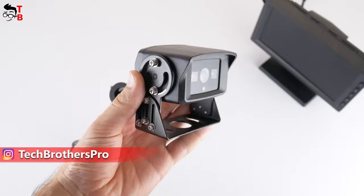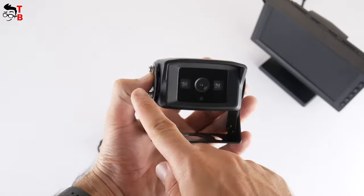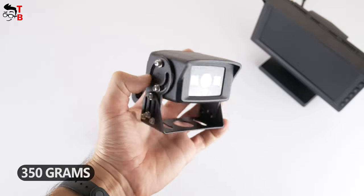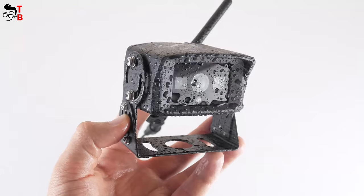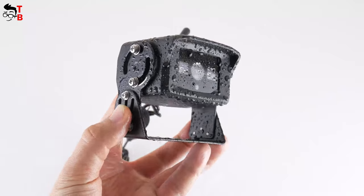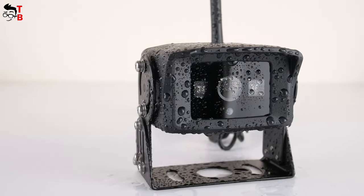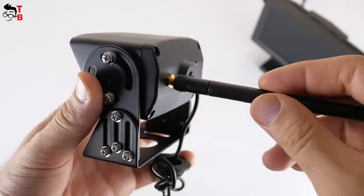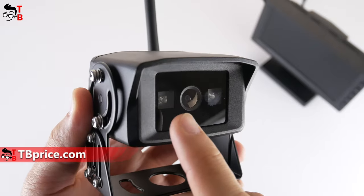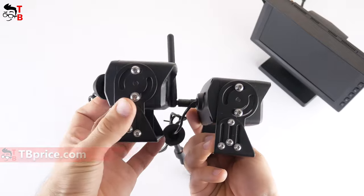There are physical control buttons to the right of the monitor. As for the camera, it is very impressive because it is very big and heavy. The dimensions of the camera with a bracket are 85 by 78 by 65 millimeters, and the weight is 350 grams. It is so heavy because it is waterproof and durable with an IP68 rating. The working temperature is from minus 20°C to 65°C. The camera has a mount for the antenna on the back. On the front, there is a camera lens and two powerful infrared lights for night vision. The second camera, which is sold separately, is the same as the main one.